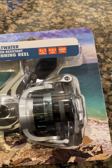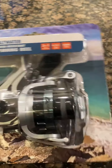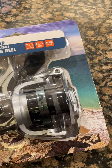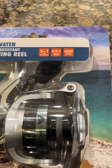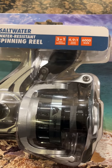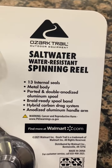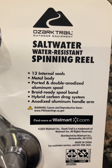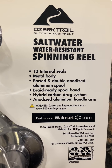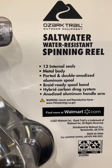This is similar to the Tsunami reel or the Salt-X, because you need a spanner to remove this plate here. This one is three plus one ball bearings, 4.9:1 gear ratio — that means the ratio is slow, which is good. It's a 6,000 size, saltwater resistant with 13 internal seals, metal body, ported and double anodized aluminum spool, braid ready spool band, and a hybrid carbon drag system with an anodized aluminum handle arm.